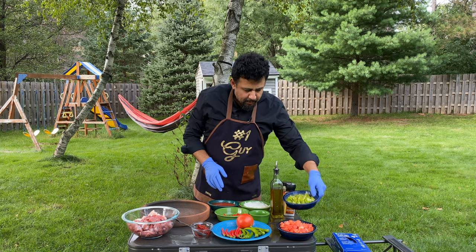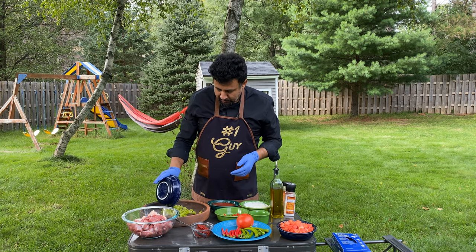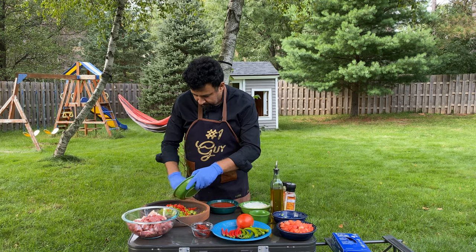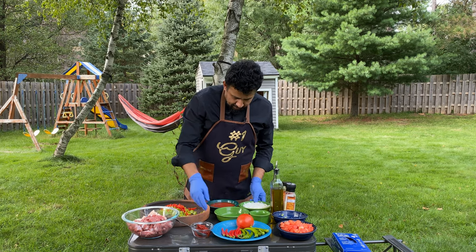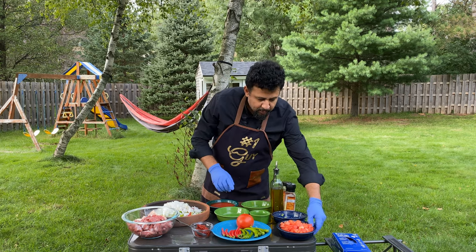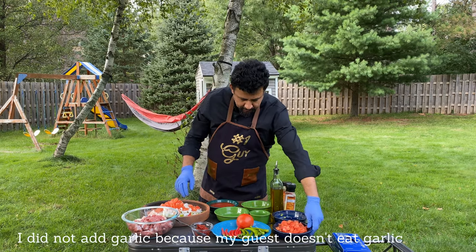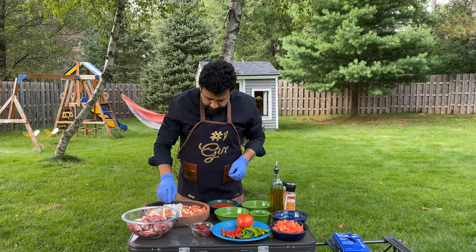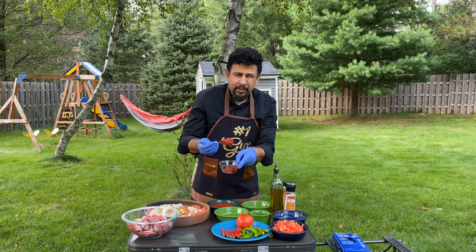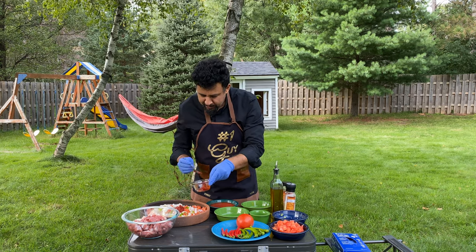I basically chop four or five Turkish green pepper sivri bibers. I'm gonna dump them in, some red pepper, my onions — I chopped one and a half onions. I'm gonna put some of my tomatoes; the rest I'll put on top. And my pepper paste — this is Turkish pepper paste, it's a bit spicy, not too much, but a little kick to give some color and extra flavor.